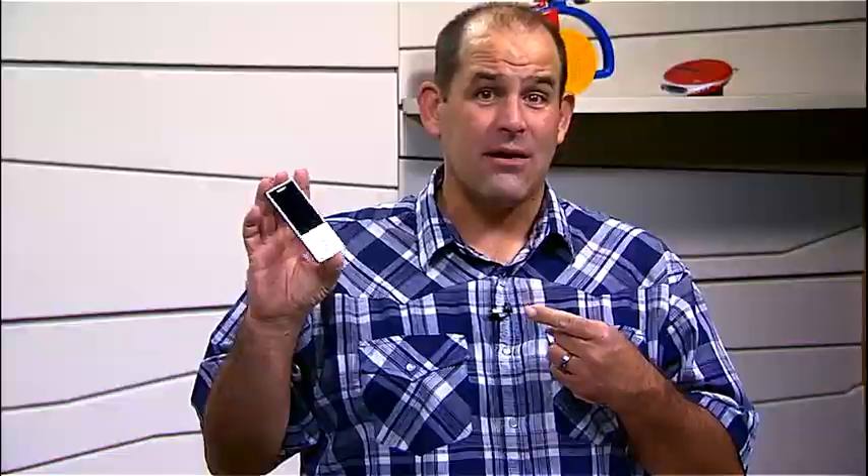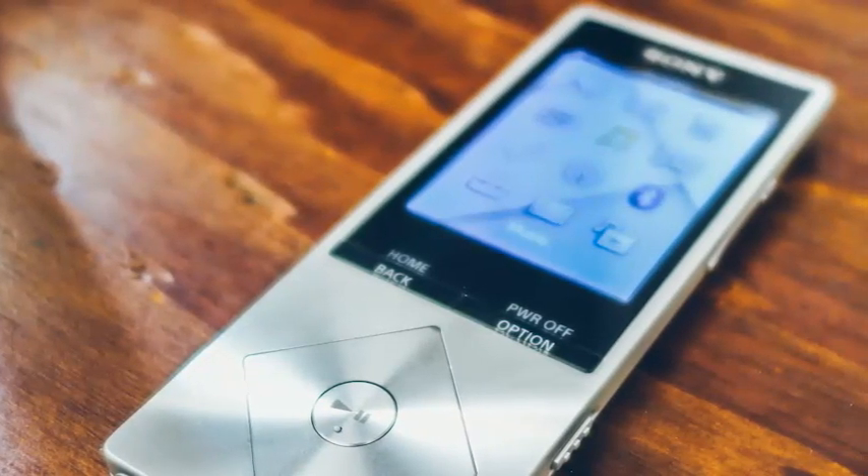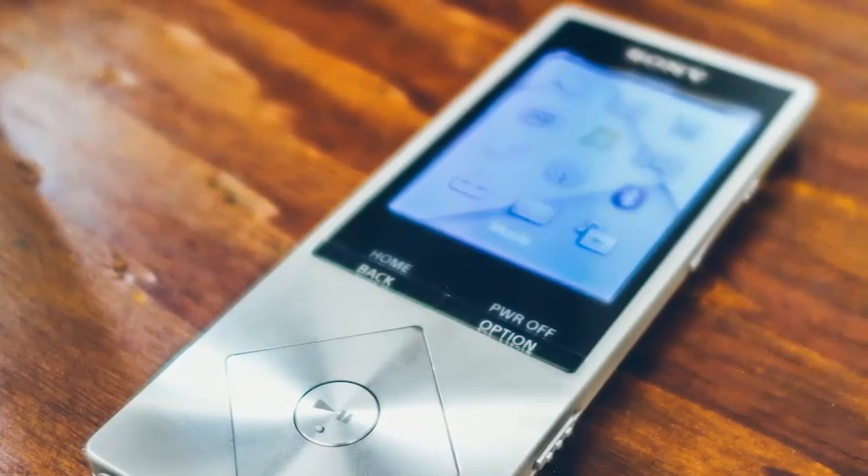Flash forward to today, Sony has introduced the Hi-Res Walkman music player, and I happen to have one right here. It looks cool, it's streamlined, it's compact, but what makes this really unique is Hi-Res Audio.